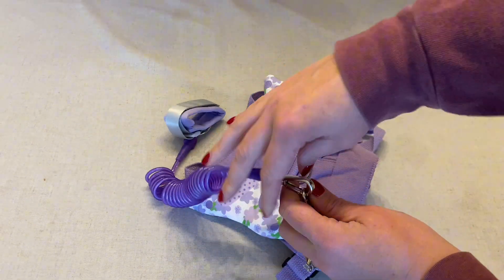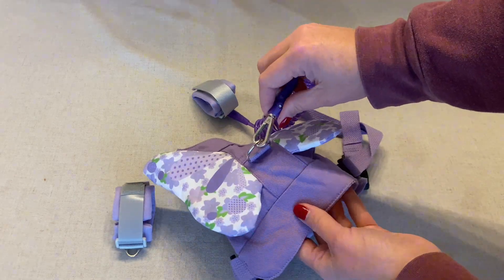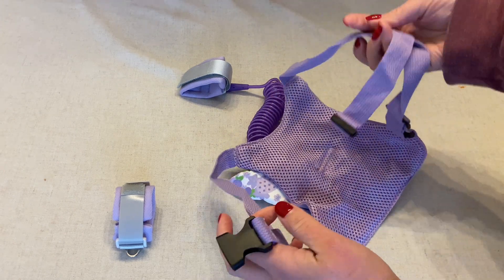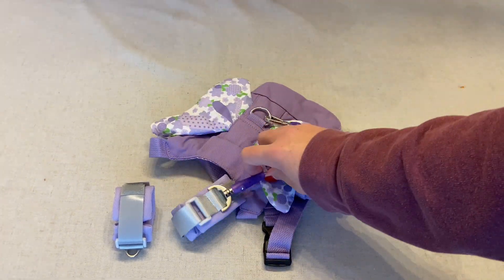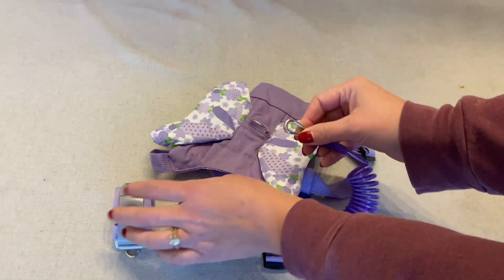This one is butterfly themed. You can also unhook one of the wristlet cuffs and hook it to this harness, and then you can wear the wrist part and your kid can wear the harness. The harness is made of a comfortable material, it has a simple clasp in the front, and again that butterfly design. You can use it like this, or you can also attach the leash portion to the back here.